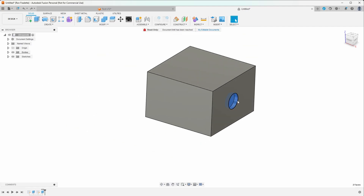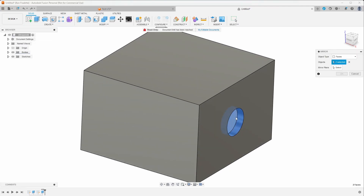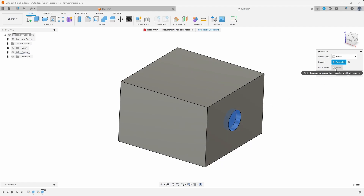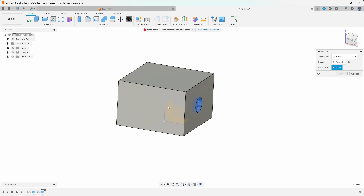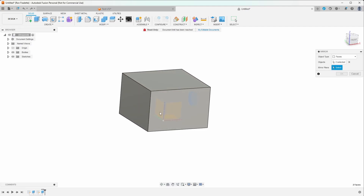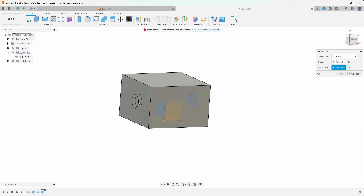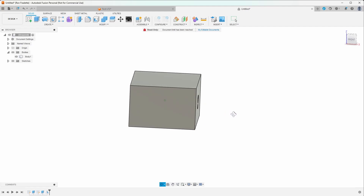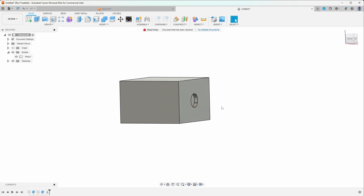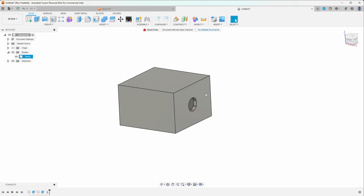I'm going to choose these surfaces, go up to Create Mirror. I've chosen my objects to mirror and now I need to select a mirror plane — whether that's left, right, up, or down. My body is in the way so I'll hide it, click on the plane, bring the body back, and you can see the outline of our mirror. There we go — we've mirrored it across to the other side of the part, which can save a bunch of time.